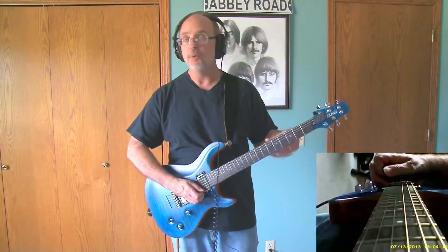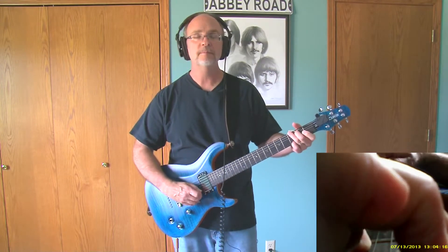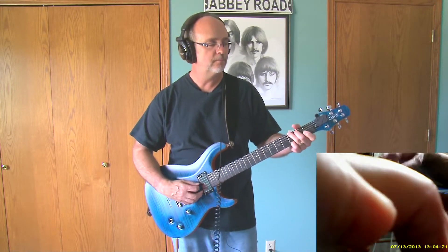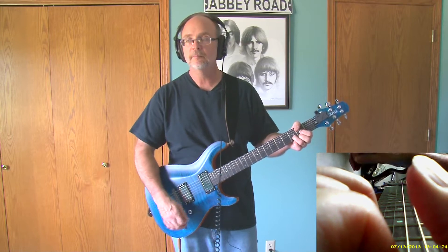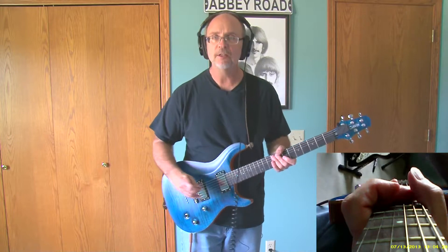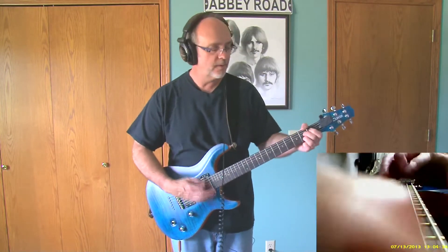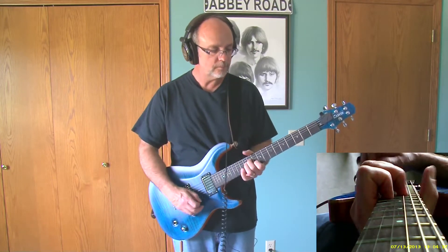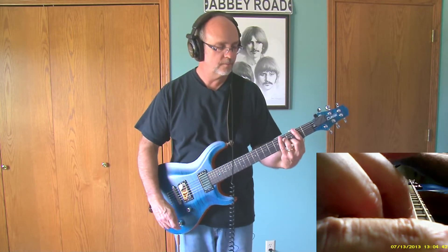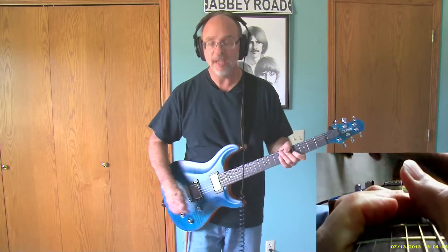I'm going to play some open chords here just so you get an idea about how the guitar rings. That's the neck pickup in humbucking position. I'm going to kick on a little chorus so you get an idea — sounds pretty good with some of that chorus in there too.